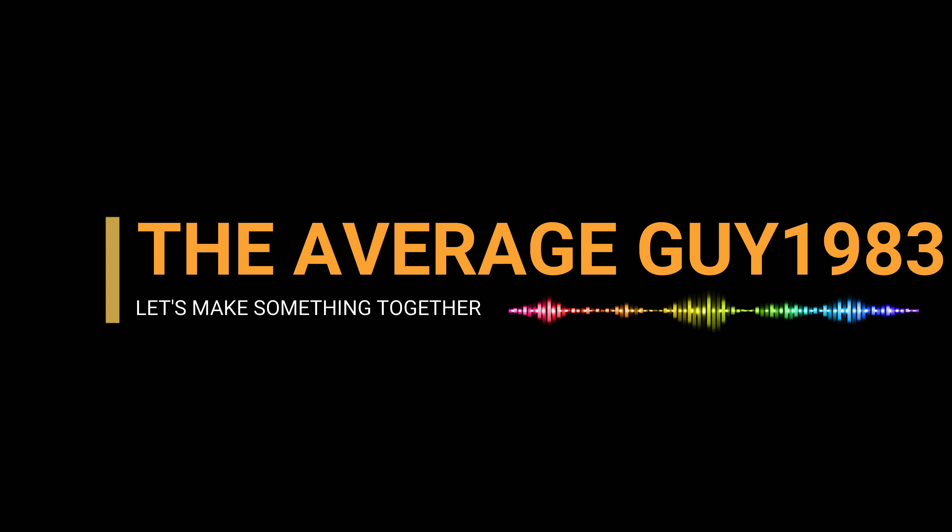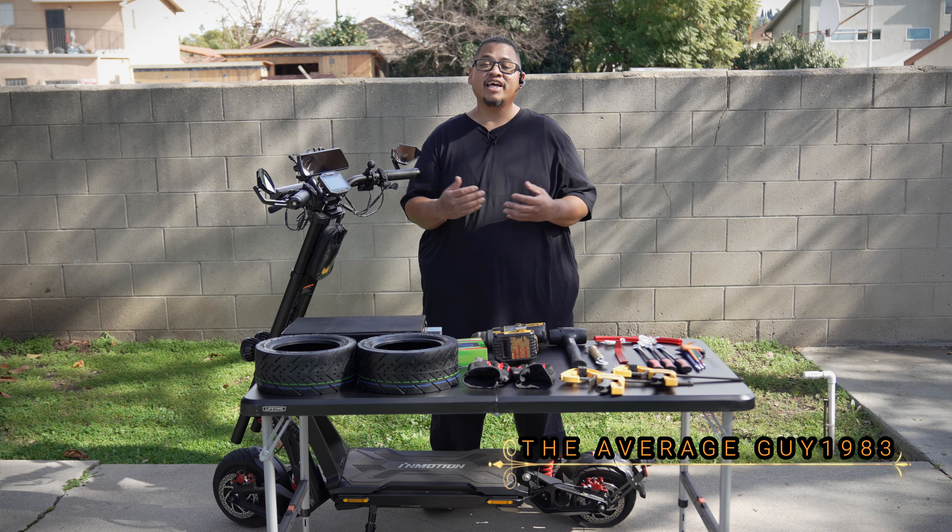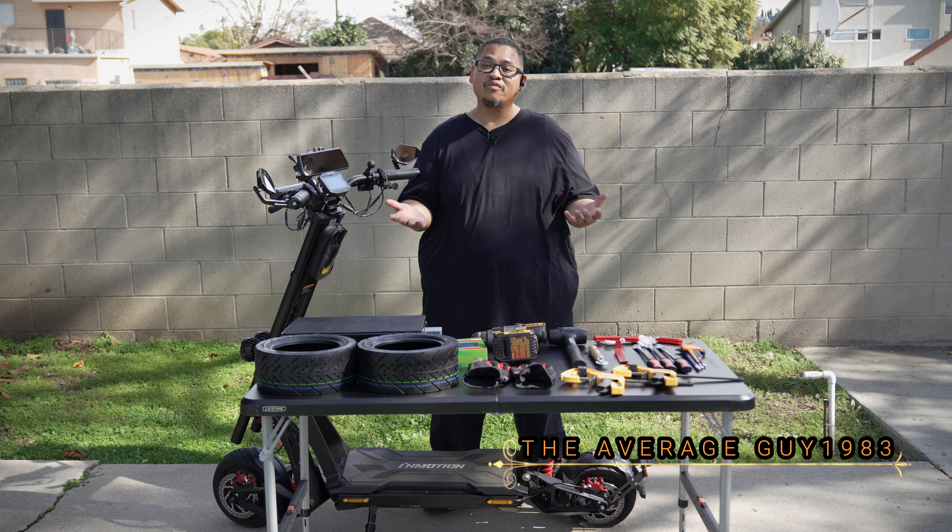Hello everyone, how's it going? I am the Average Guy 1983, thank you very much for joining me on this video. I'm outside in my backyard and there might be some noise in the background, so I apologize for that. I'm going to try to speak as loud as I can into this microphone so you guys can actually hear me.